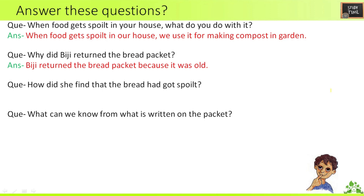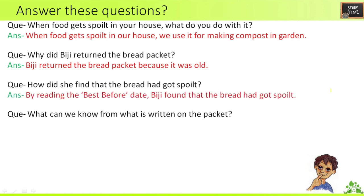Second question: why did BG return the bread packet? BG returned the bread packet because it was old, as found based on the packing date and best-before date. Third question: how did she find that the bread had got spoiled? By reading the best-before date, BG found that the bread had spoiled.